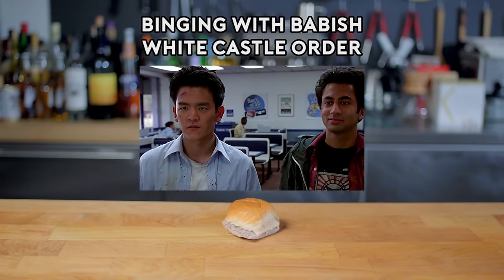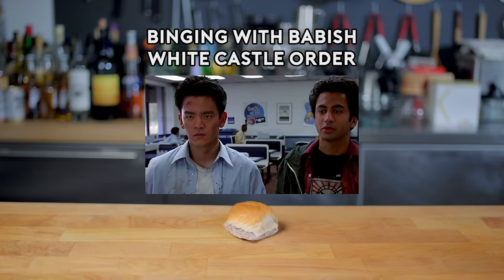I want 30 sliders, 5 french fries, and 4 large cherry cokes. I want the same, except make mine diet cokes. Chuck.